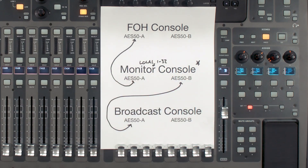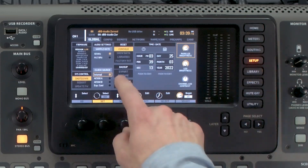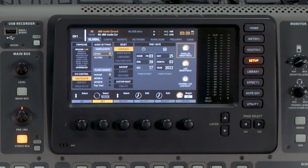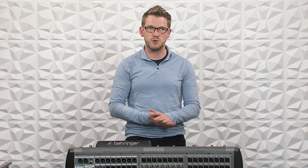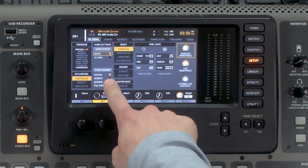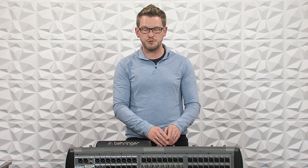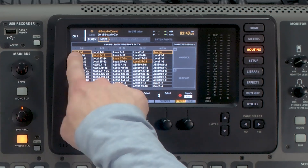First thing we're going to do is start with our monitor console, which is a Behringer X32. Go to Setup and make sure the sample rate is set to 48 kHz — this needs to be the same on all three consoles. If you have one set to 44.1, change it to 48, or set all three to 44.1 if needed. Next, make sure the clock source on the monitor console is set to internal, as this will be the main hub sending sync to the rest of the consoles. Then go to Routing, go to Input, and verify inputs are set to Local 1 through 32.